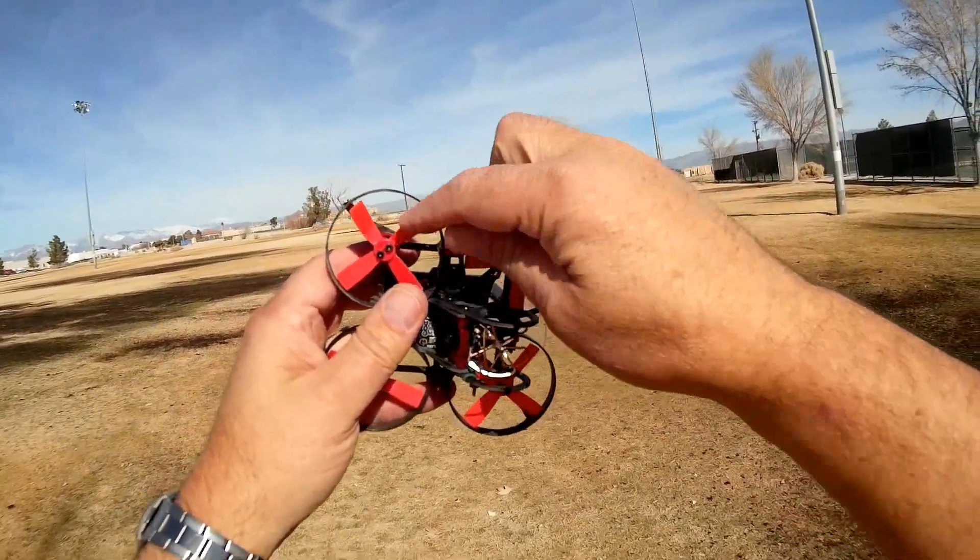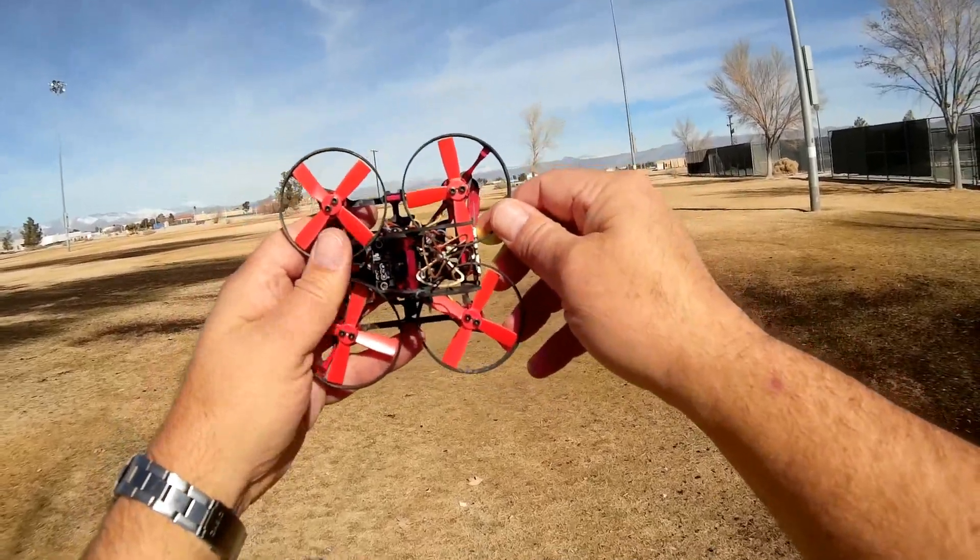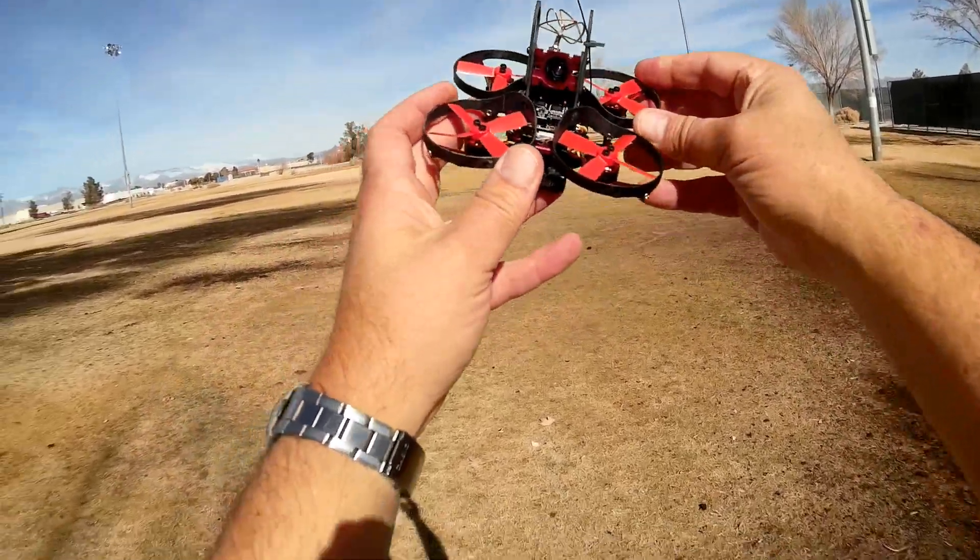We'll change these props and come out here again tomorrow and give it another shot. Hope you enjoyed this part of the flight. Quadcopter 101 signing out.